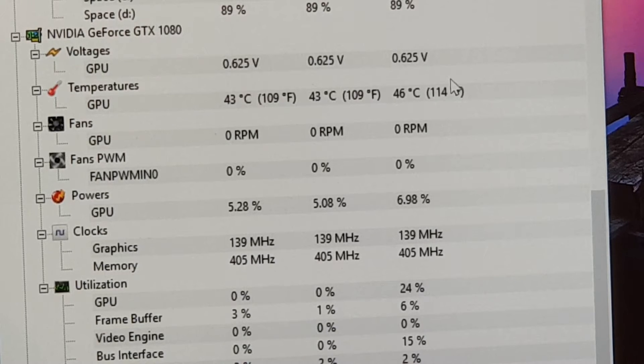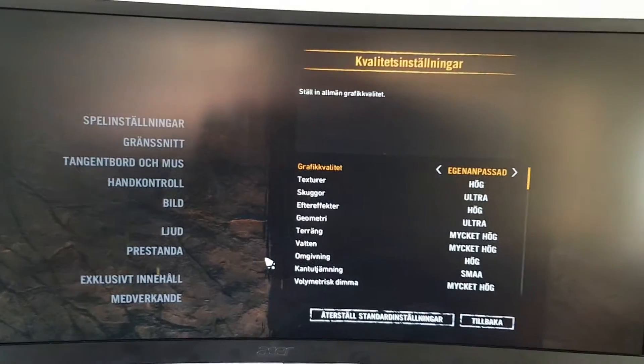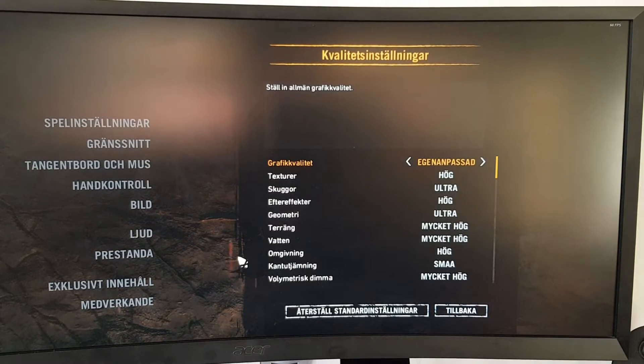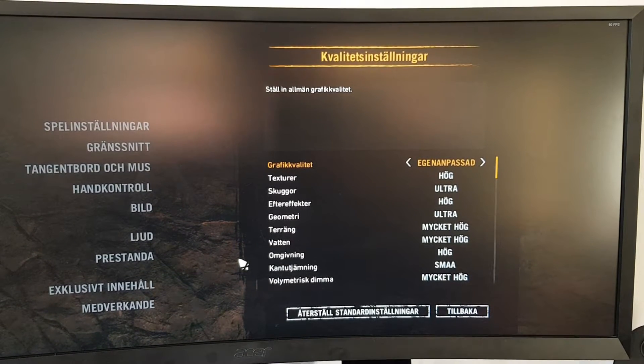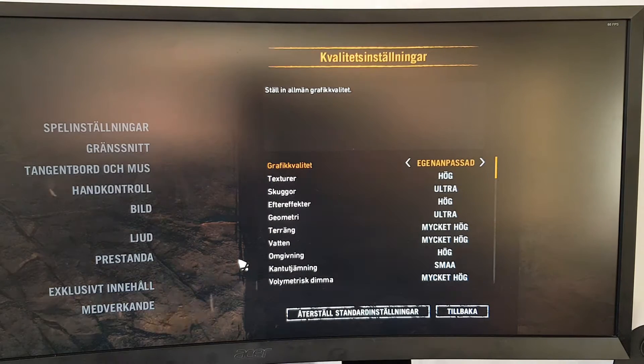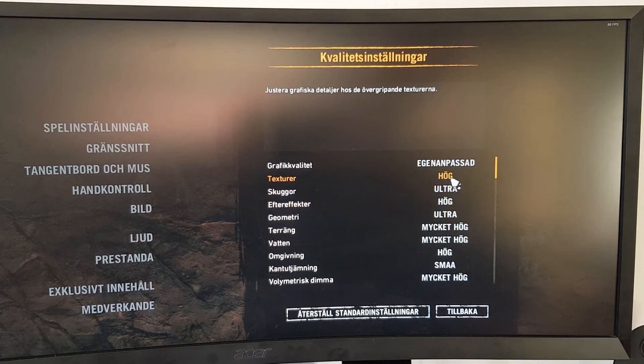Let's move on and check the games. I have set all settings to maximum, and I think that will push the GPU very hard. The CPU can be affected as well of course, but I don't think this is a CPU-intensive game. Let's start the game.